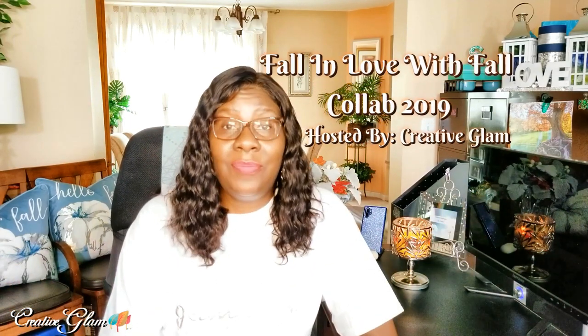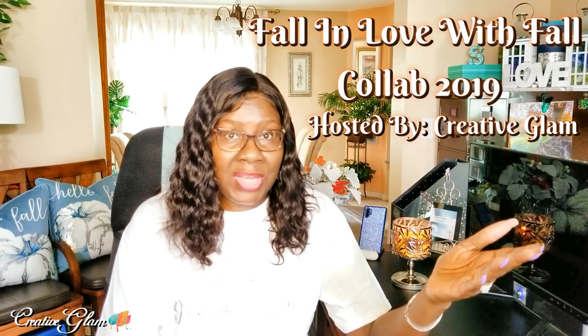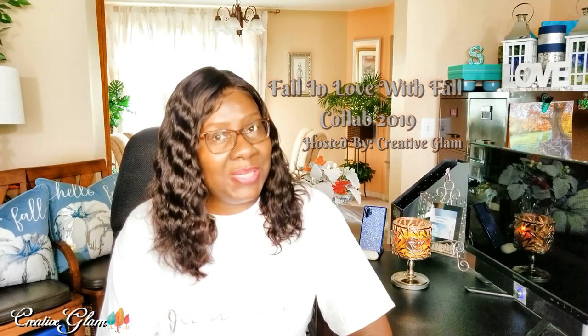Today on Creative Glam I'm hosting the annual Fall in Love with Fall Collab 2019. I want to thank all of you for tuning in and all the content creators that participated. I hope you enjoy the videos and had fun creating them. I wanted you to DIY and share the process from start to finish — something useful and functional in and around your home so that if we're inspired, we can try it out too.